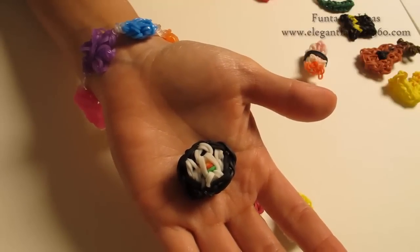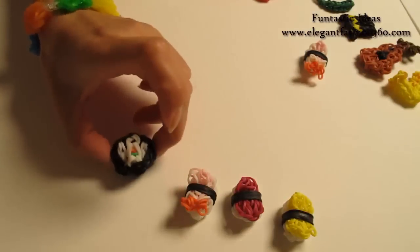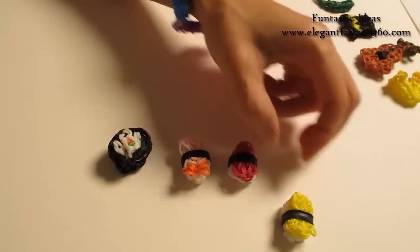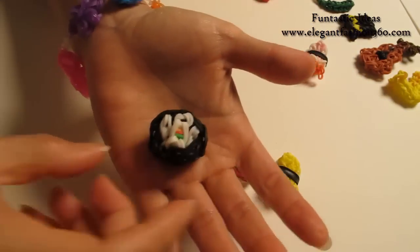Hey guys, today this video is going to show you how to make this sushi roll. Four different designs — this is a sushi roll, this is the one with shrimp on it, the one with meat and eggs. And today I'm going to show you how to make this one.